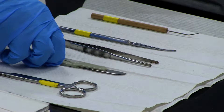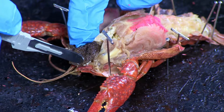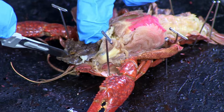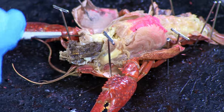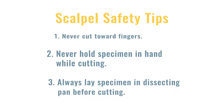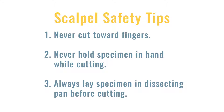Scalpels are used to cut skin and muscle, not bone or cartilage. Always handle the scalpel with extreme care. The scalpel should be held like a pencil to gently tease away soft tissue. Cut only in one direction, as the scalpel is not serrated and shouldn't be used like a steak knife or saw. Remember to never cut toward fingers and never hold the specimen in your hand while cutting with the scalpel.